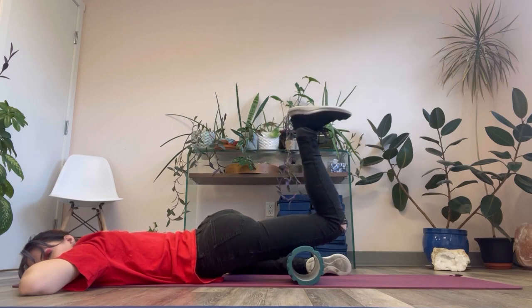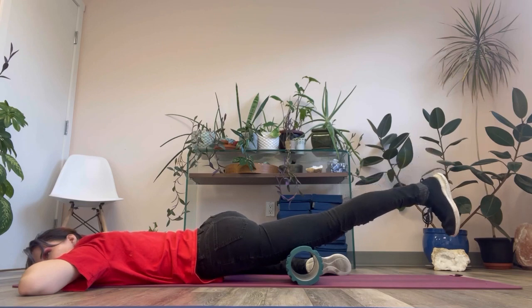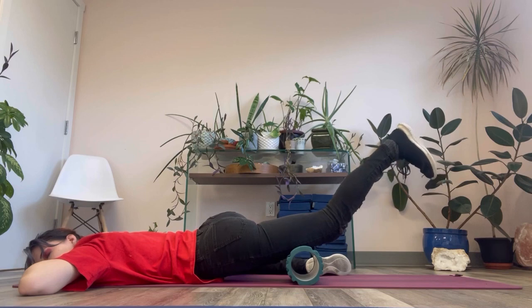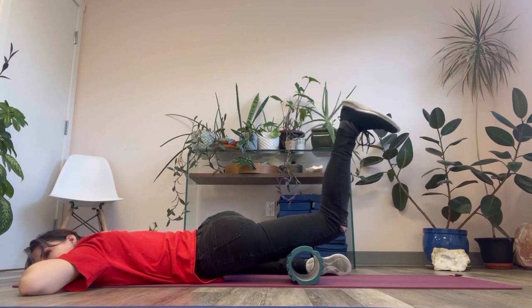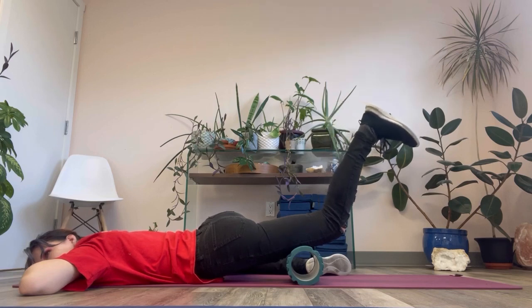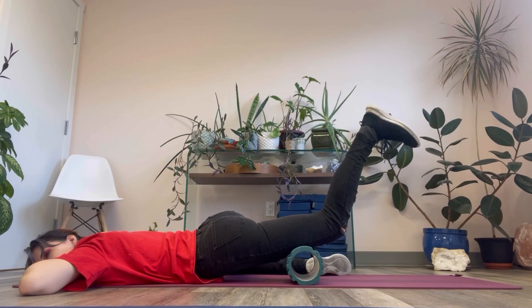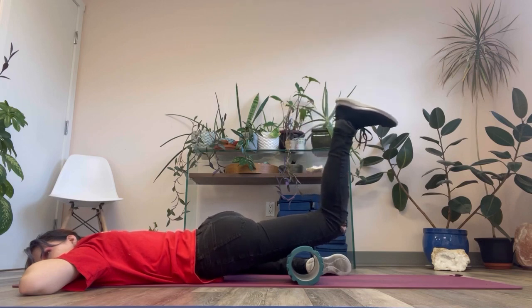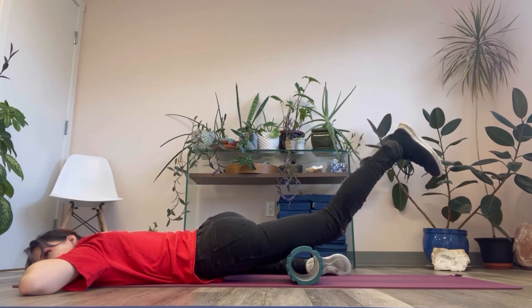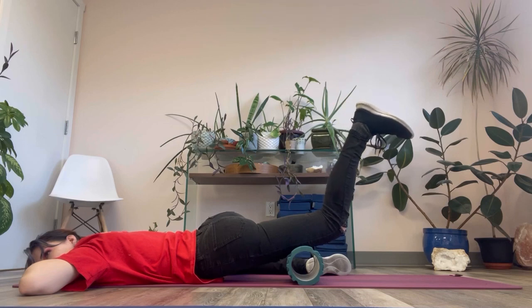I also recommend letting yourself be curious about how the movement feels — not just the sensation in the thigh where the roller is, but also whether the movement is smooth. Can you keep it perfectly smooth and even, moving at an even speed? Are there spots where it almost seems to jump or stutter to the next point? Are there any areas that feel a little sticky? I notice right here for me it feels a bit sticky and jumpy, with a bit of increased sensation in my kneecap — so I'm going back and forth a couple of extra times right there where it's sticky, seeing how it might change. Already, the stickiness is gone and the kneecap sensation is less.